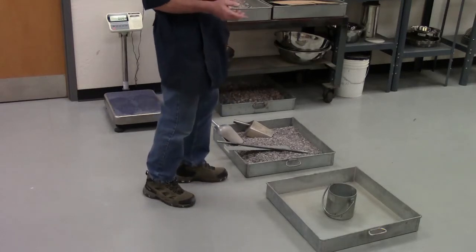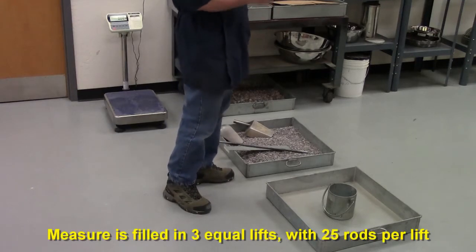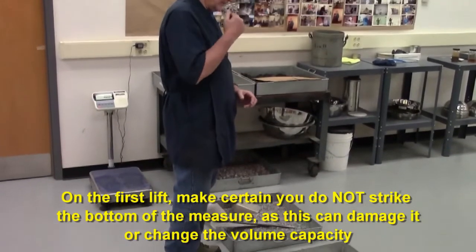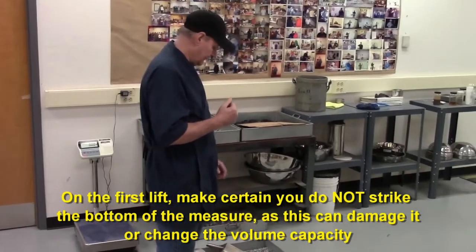When you do the rodding, you do it in three equal lifts, 25 rods per lift. On the first lift, make sure you don't strike the bottom forcibly. On the second and third lift, you want to penetrate the lift that you're compacting, but you don't want to penetrate into the previous lift.